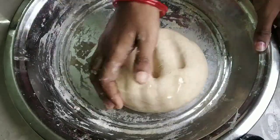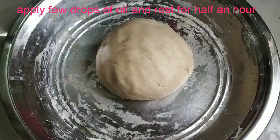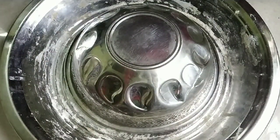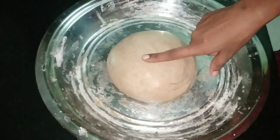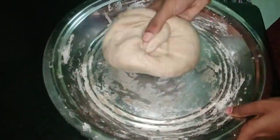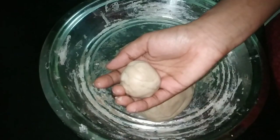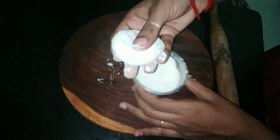If you want to put the water in, you can add 2 drops in the water. Put the water in and continue adding water as needed.